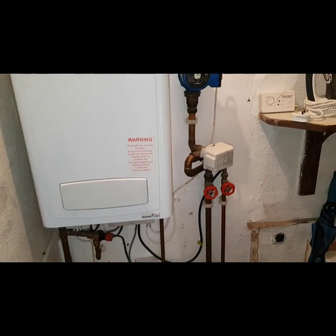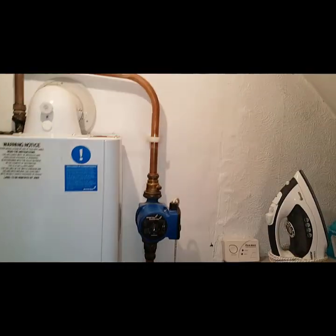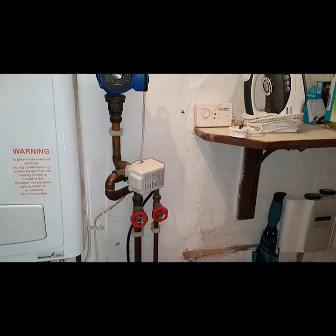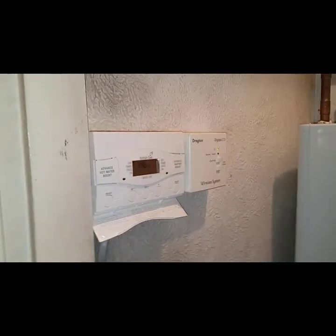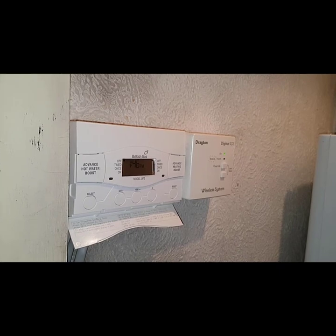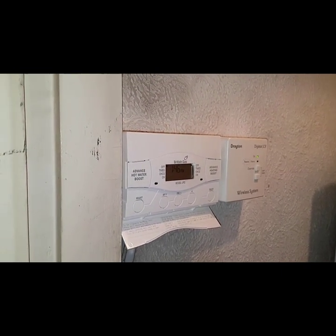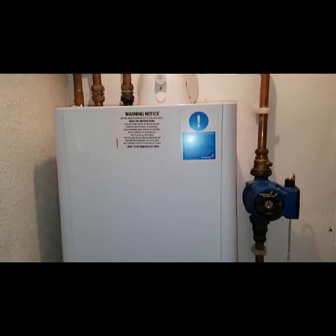Hi guys, it's Coach Sonamorgan and today's video is on a British Gas 330 Plus. I've been called out to this system and the customer says they're getting no hot water. You can see it's a fully pumped Y-plan system. They've got a wireless room thermostat and cylinder stat on this system, so it's going to be quite a challenge to find out what's going on.